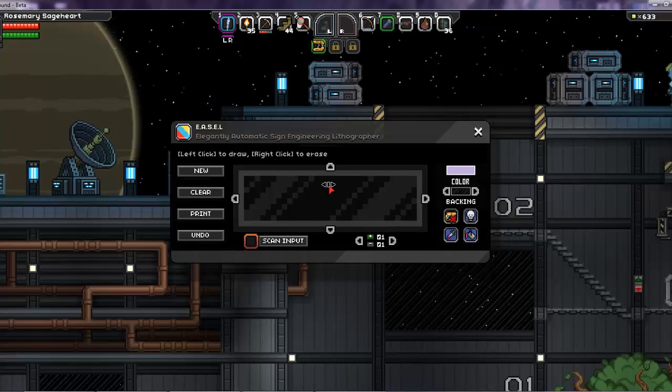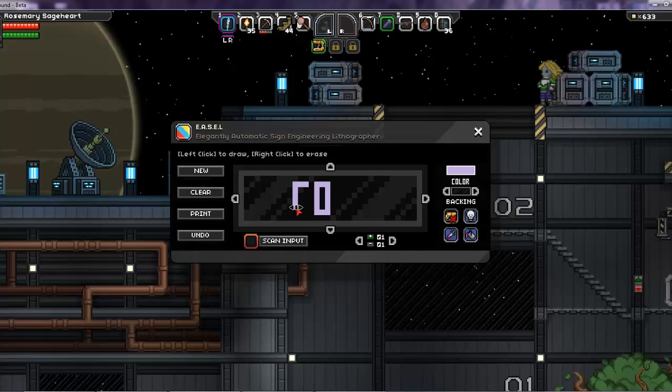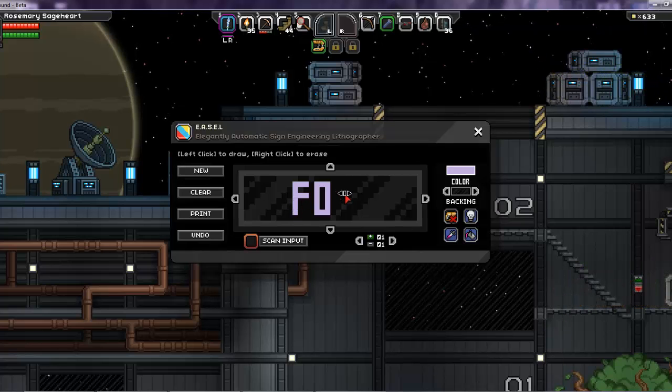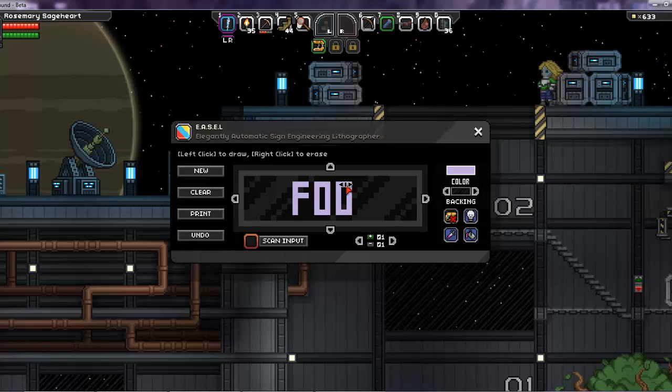Then there's the actual drawing of the sign. I like to use these to label things like chests and areas. To draw on the sign you hold down the left mouse button — everything is drawn in pixels, so everything is square, just like the game. I like to do letters that are three wide, and if you mess up you can right-click to erase. Doing letters three wide gives you enough space to draw your whole alphabet.